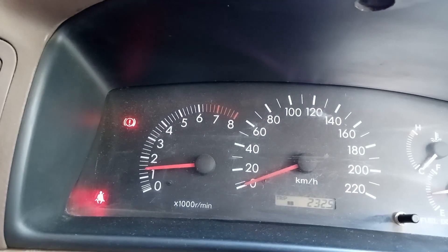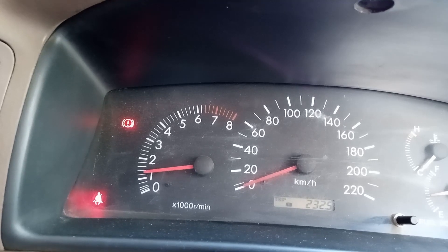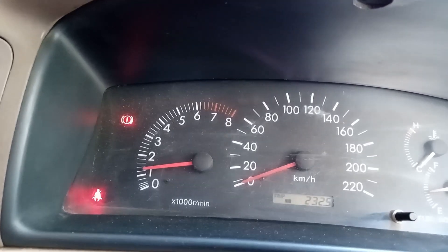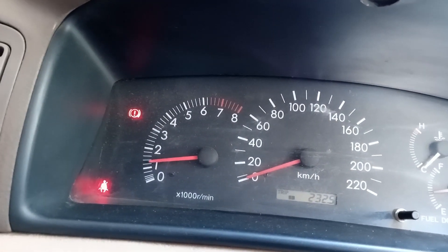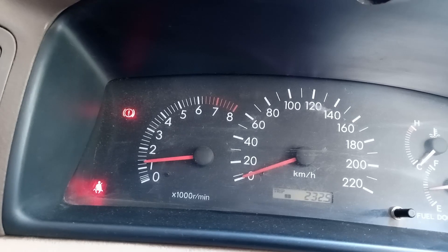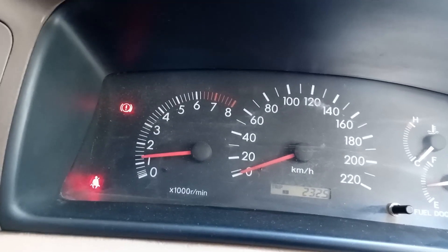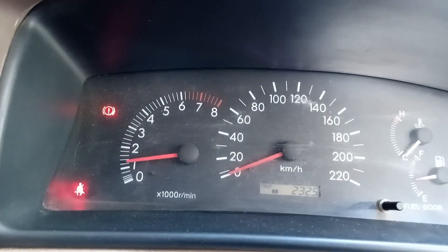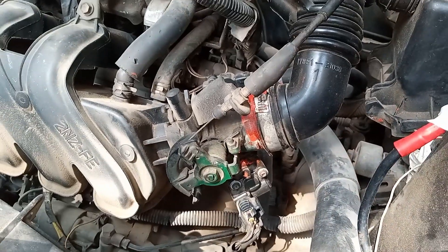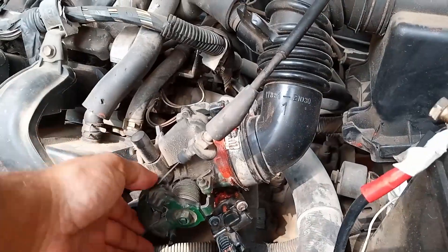Normally your car cold starts at about 1200 to 1500 RPM, which drops to about 700 to 800 RPM when the coolant reaches its optimal operating temperature. This RPM should remain stable whether you turn your AC on or off. If your vehicle doesn't follow this behavior or has abnormally high or low RPM, this mostly indicates a problem within your engine throttle body.